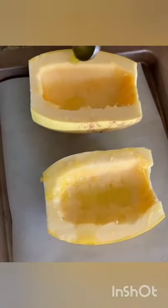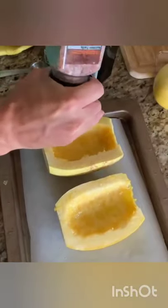Drizzle olive oil or your oil of choice all over it. Then you're gonna season it with some salt and a little bit of pepper.